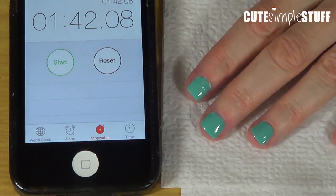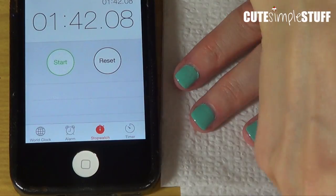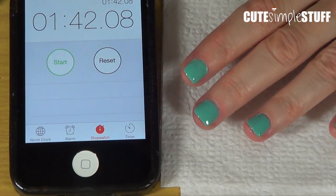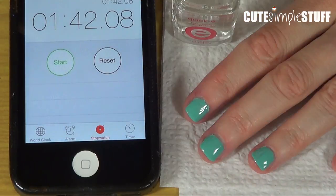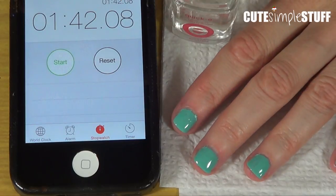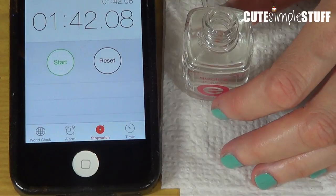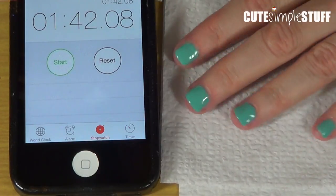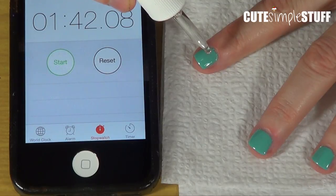So I'm just going to paint my nails. Okay guys, my nails are painted and I'm going to time this whole process, so we know how long it takes to dry with nail polishes that aren't necessarily the fastest ones. So I'm just going to do the dropping thing — I'm removing the excess and putting one drop.